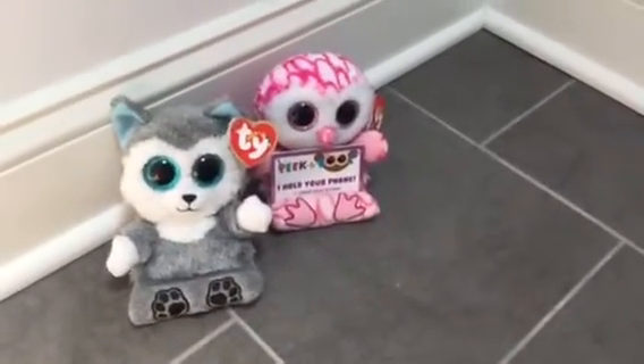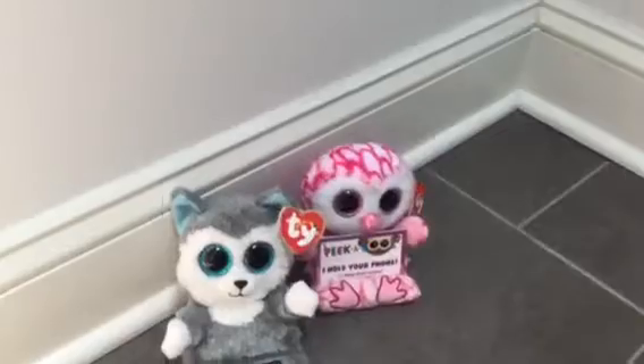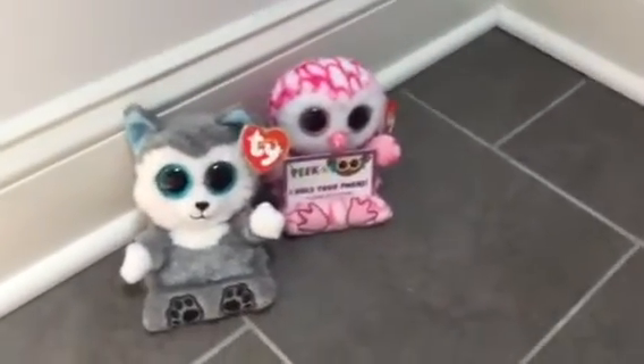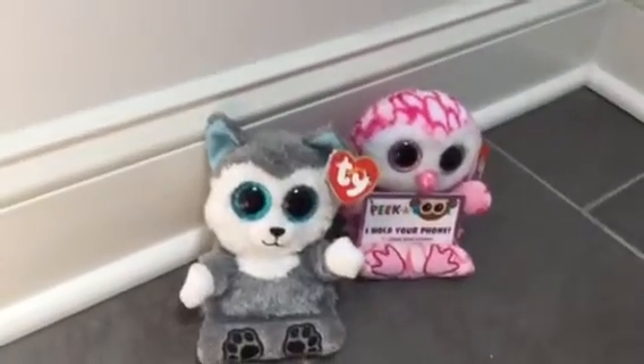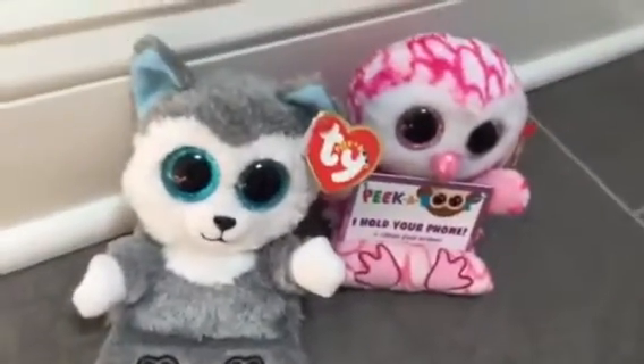Hey guys, it's Avian Studios, and today we're going to be doing a review on Ty's new release of Peekaboo. We have two of the eleven that are available for purchase, and this is new from Ty.